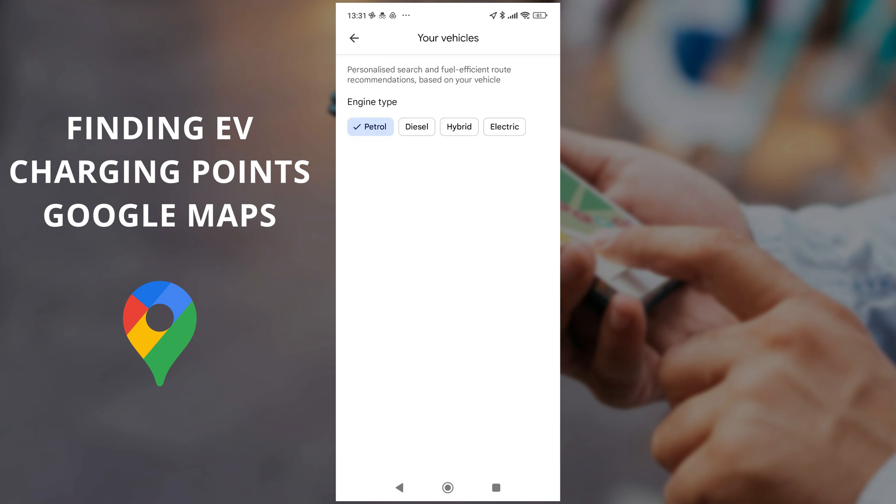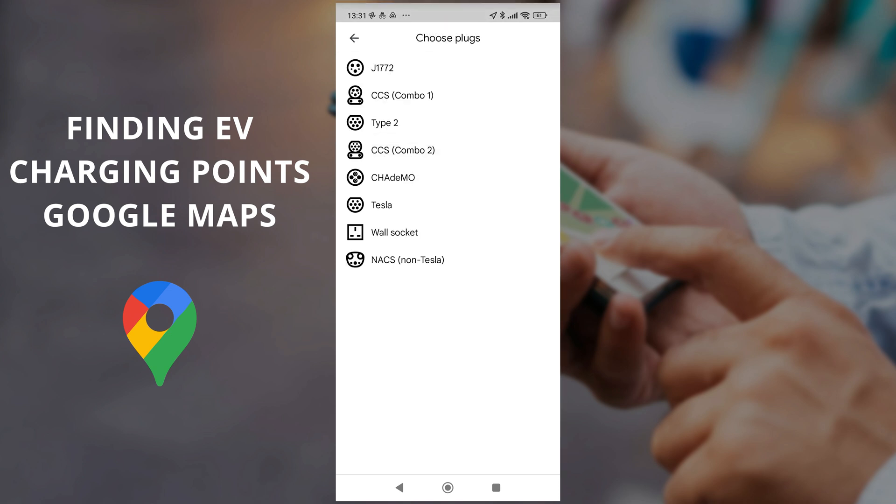Generally all petrol stations do petrol and diesel, but what you actually need is a charging point. It might be that you've got a hybrid or fully electric car — for either one you can come in and select which one you want. Then under plugs and adapters you can click on the ones that actually work for your car. You can pick a variety of them as well — it doesn't just have to be one. Whatever your car supports you can put in, so for example we can put in CCS Combo.